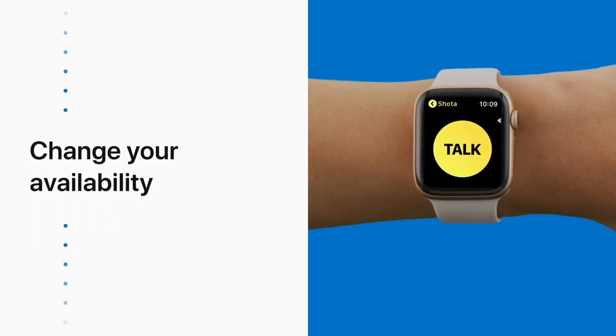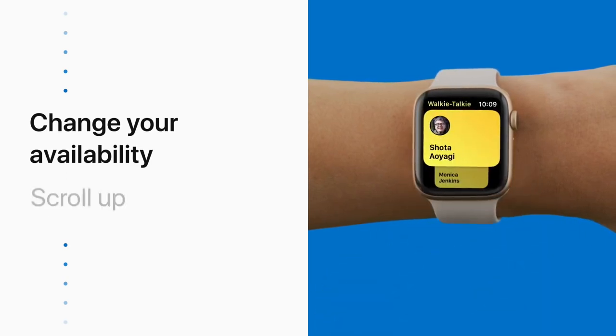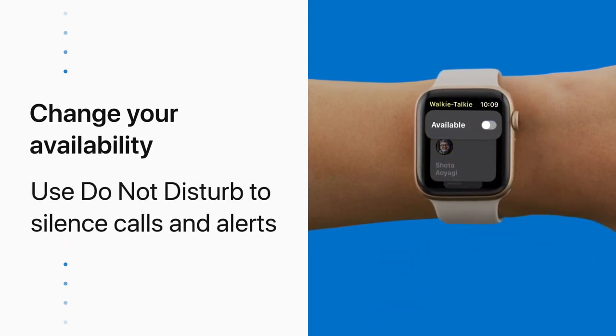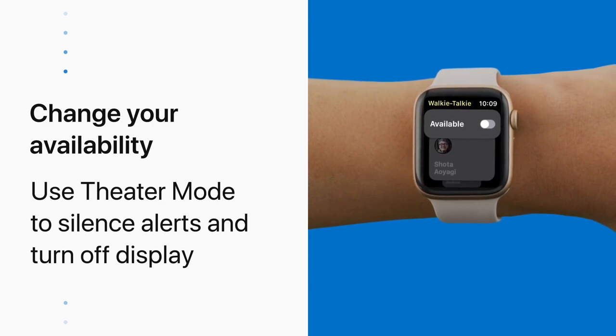If you don't want to be reached on Walkie Talkie, let your contacts know you're not available. Tap the yellow back button, scroll up, and turn off your availability. Turning Do Not Disturb on or using Theater Mode will also turn off your availability.